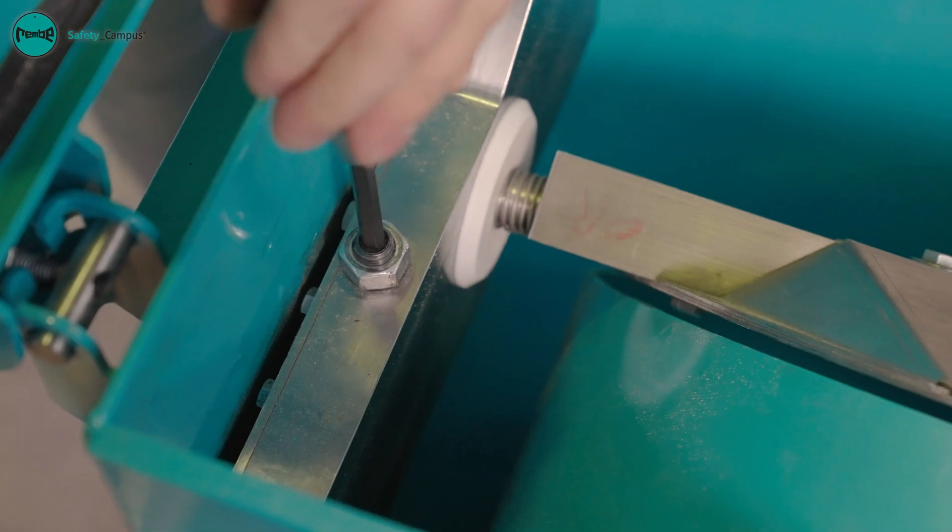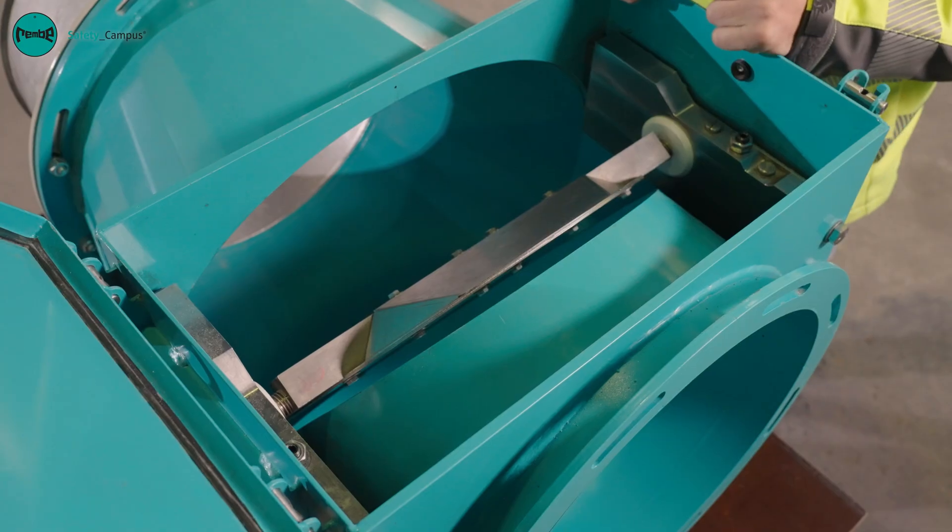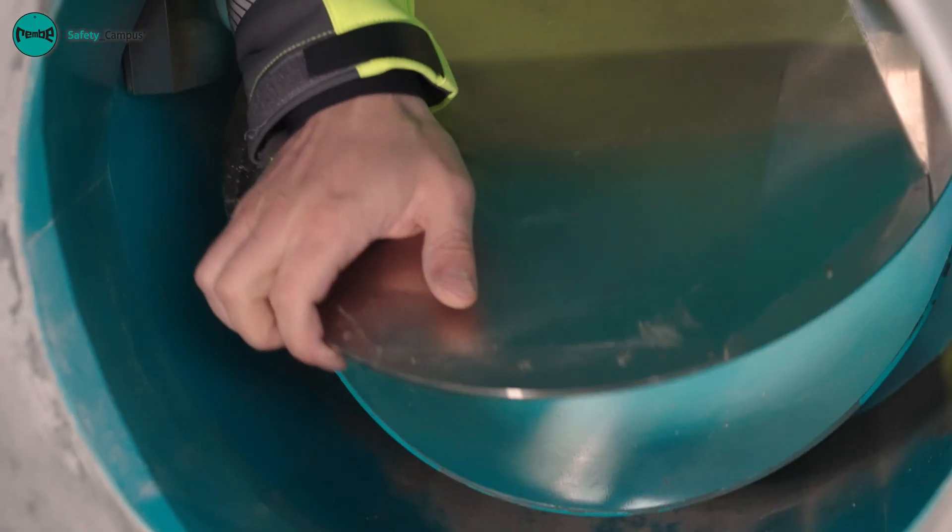The valve blade then springs back into its original position. We first check that it moves freely.